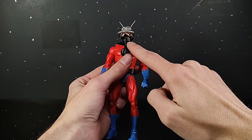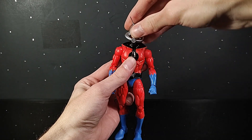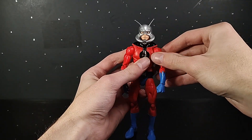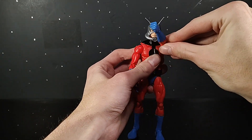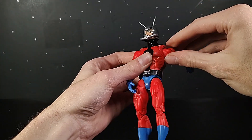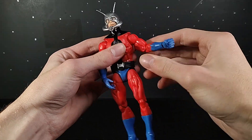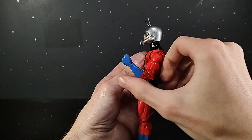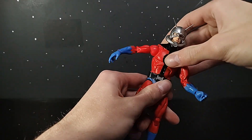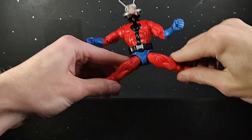For articulation, you have a hinge coming up to a ball at the top of the head — you can look up about that far, down very far, and you get a very nice amount of tilt and side to side. The arm is on a butterfly joint; it can go forward, angle up and out, go all the way across his body, and back very far — full 360 right there. Bicep swivel is kind of detenty with a lot of detents. Double-jointed elbow can get up way past 90, almost all the way up. Wrist swivel, hinge, and side to side. Ab crunch can go forward and back, and he can swivel at the waist — beautiful Ant-Man spread.